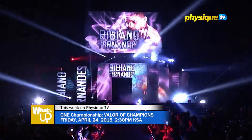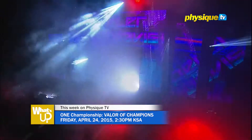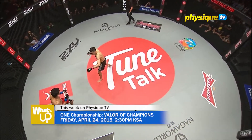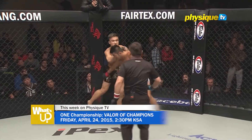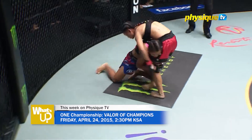Save the date — Friday April the 24th at 2:30pm KSA time. Physique TV will air live and exclusive to its viewers in the Gulf region, Middle East and North Africa, another exciting mixed martial arts event: Valor of Champions. One Championship, the biggest MMA organisation in Asia, will hold the event in Manila, Philippines, where ruthless fighters from around the world will showcase the best of their techniques and abilities. Let's see who will claim the winning title in this much-anticipated fight night. Rio and Ali, Physique TV's MMA experts, will comment and analyse all fights in Arabic. English commentary is also available. So don't miss the excitement.